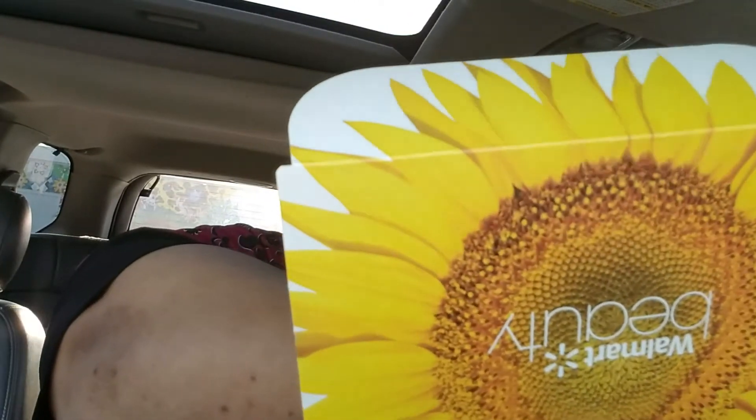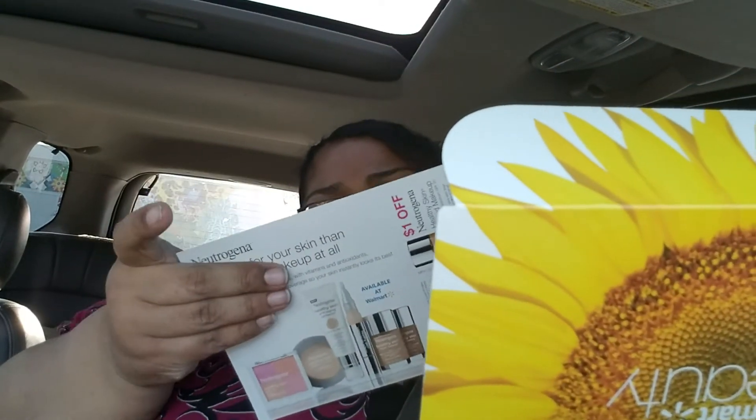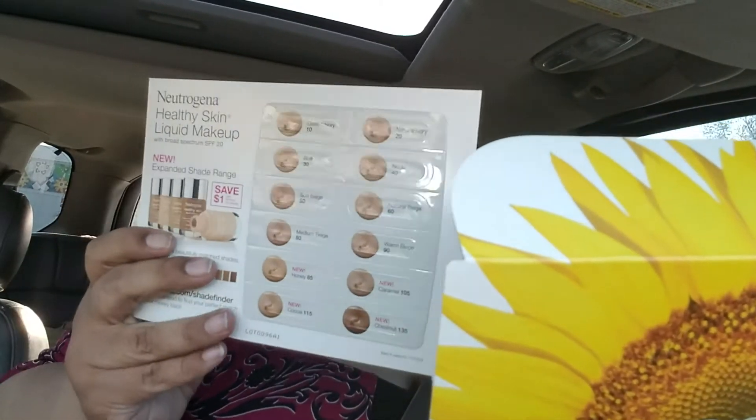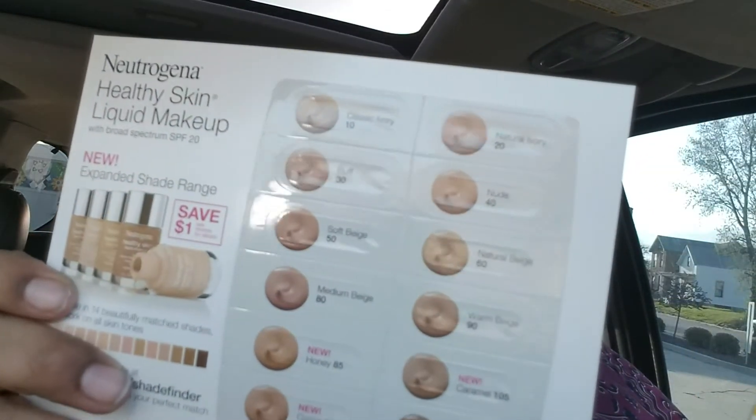The card talks about the different kinds — there's like high-impact white, four shades. Oh, what's this? This is interesting — oh, those are samples! It's Neutrogena Healthy Skin Liquid Makeup samples. All those different colors are samples — isn't that cool?